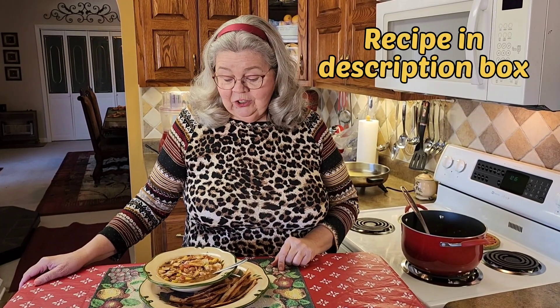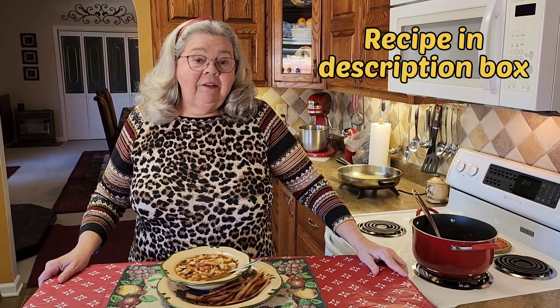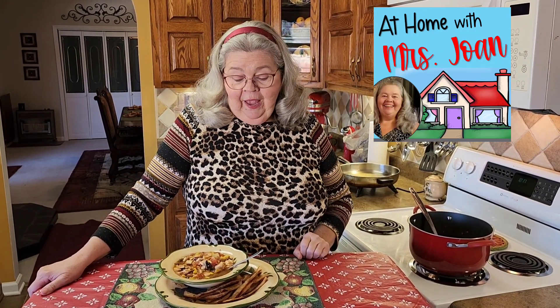I want to take a minute to thank everyone who has already subscribed to my channel. If you enjoy seeing content like this — just southern home cooking — I'd love it if you'd subscribe, share my videos with your friends, and comment and tell me different ways that you make this soup. I know this probably isn't the only way, but it sure is good and we enjoy it. I appreciate all of you out there. She was here today and we sat down around the table and just had a bowl of soup. I enjoy this — coming to you from At Home with Miss Joan.